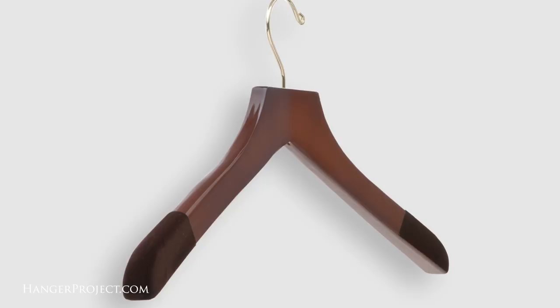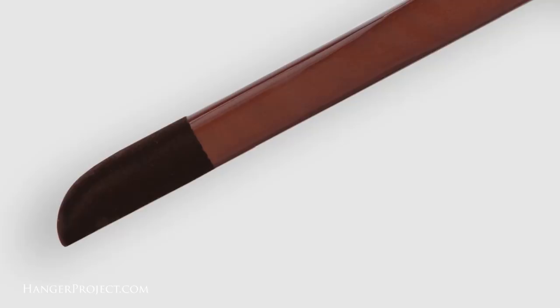And lastly, and arguably most important, is that we flock or felt the end of these shoulders so that the friction of this flocking and the garment itself prevents the garment from sliding down the hanger. This further helps prevent shoulder puckering but especially helps prevent any type of stretching at the collar. The most important thing you can do to take care of your garments and prevent shoulder bumps is to hang them on a properly sized hanger.